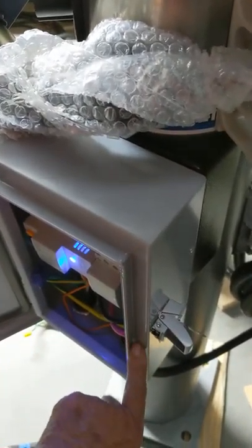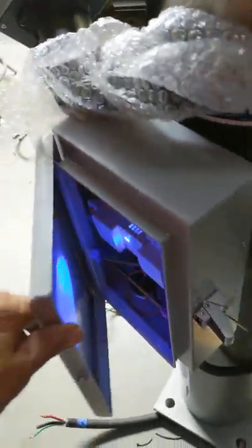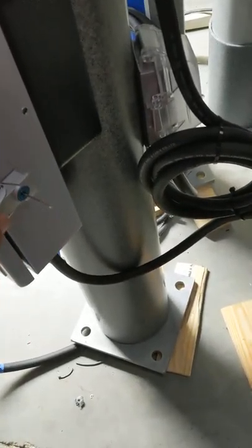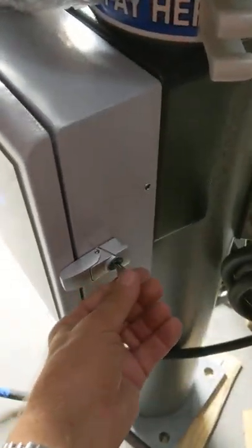It allows the water to run out the outside so you don't get any water inside the cabinet. It also has a lock on it, with a little locking key here.